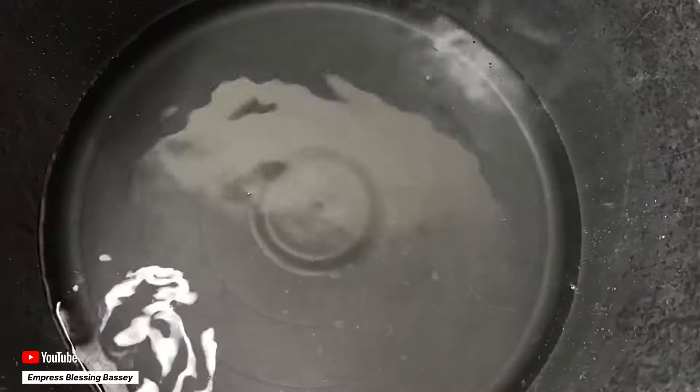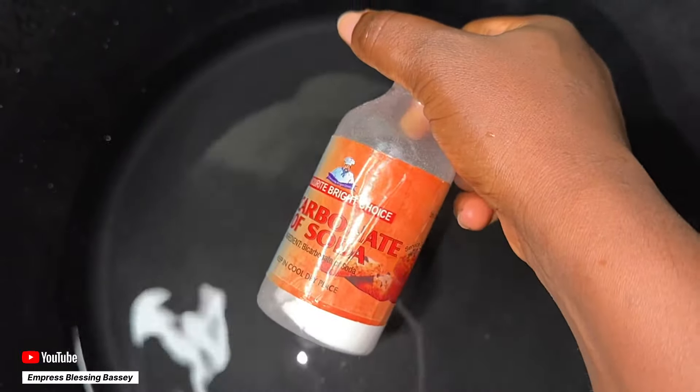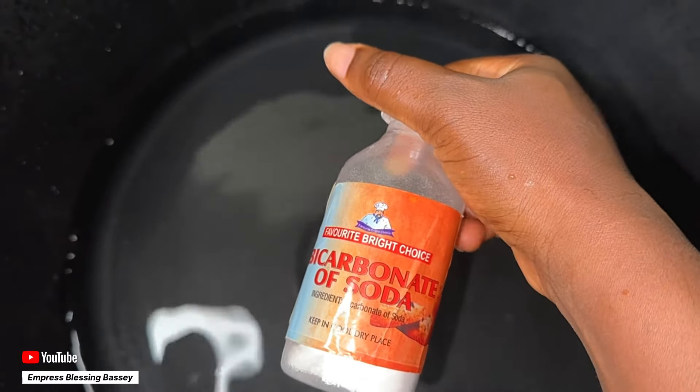All you need to do is get your warm water and then add baking soda to it. Just add your baking soda to your warm water, then sit down, put your feet in the warm water, and just relax for like 15 to 20 minutes.